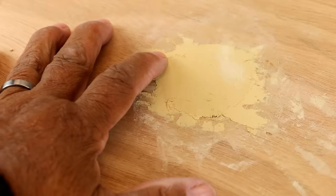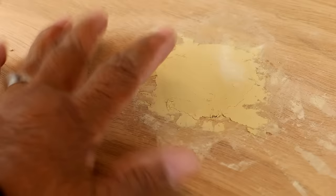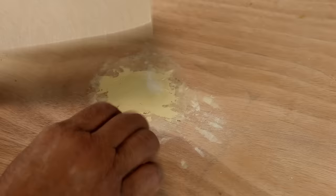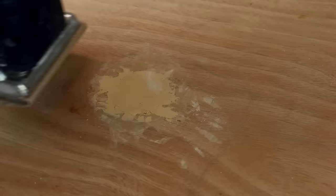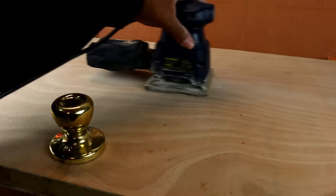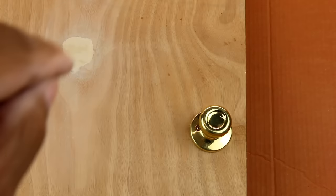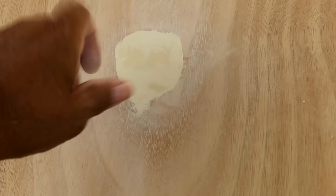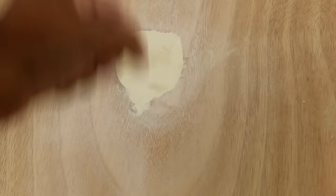There's our repair area — it's nice and hard. I've allowed it to dry overnight. Now all we have to do is sand the area so it's nice and smooth and uniform. I'm going to use 150 grit sandpaper. There we go — there's our finished patch. We've got a nice smooth transition from our wood to our patch. Once this is painted, you won't even be able to tell there was ever a hole there.